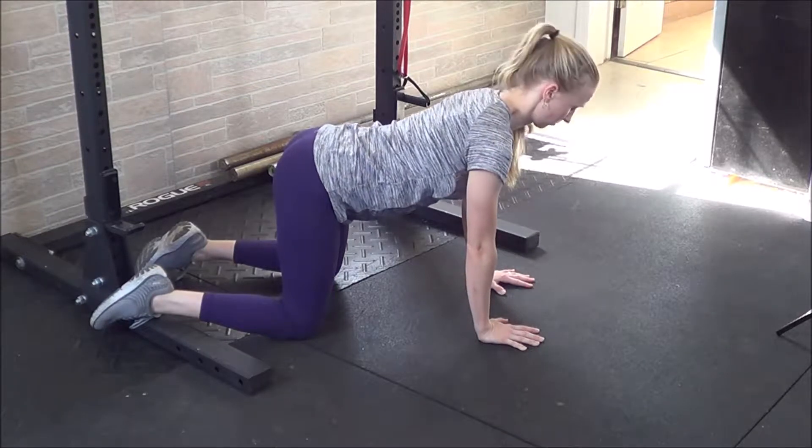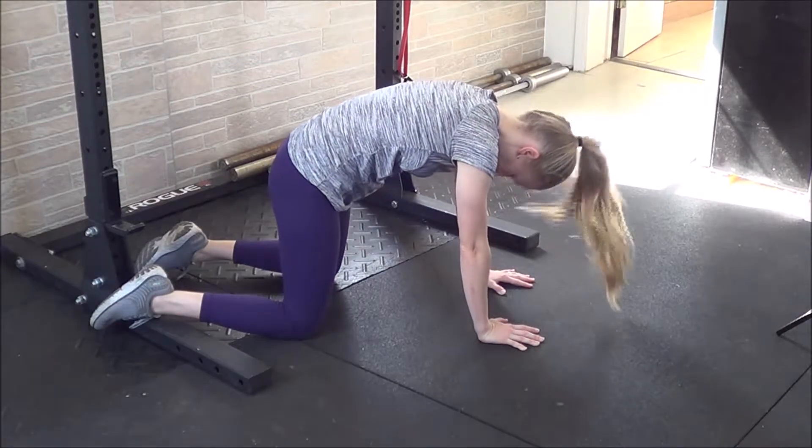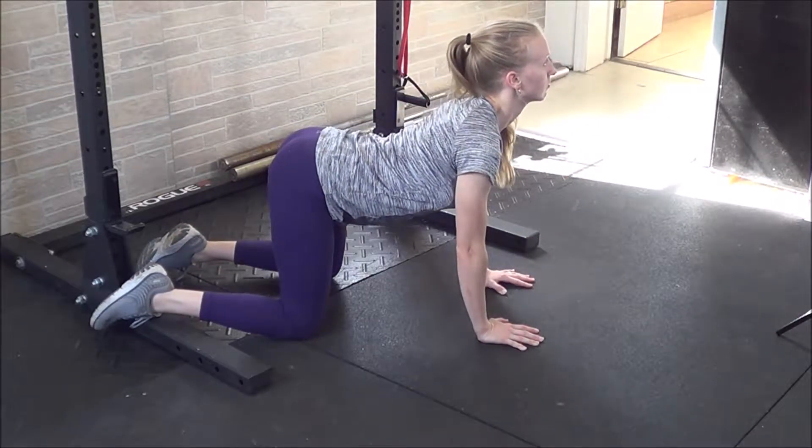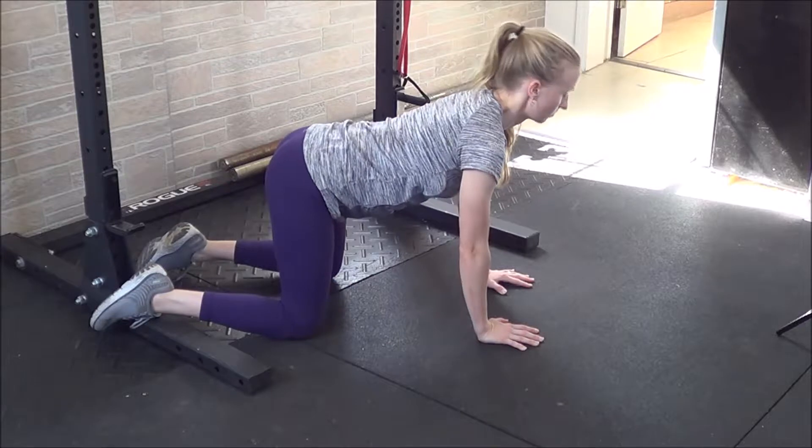From here you'll move into the basic cat and cow poses by simply lifting the forehead, arching the back, and lifting the tailbone, and conversely, tucking the chin, lifting the spine toward the ceiling, and tucking the tailbone.